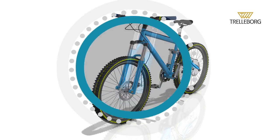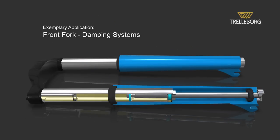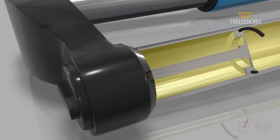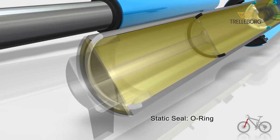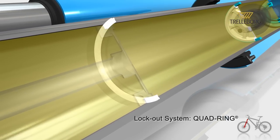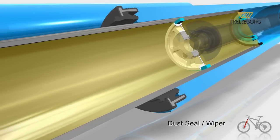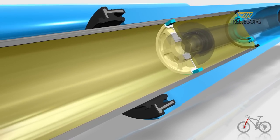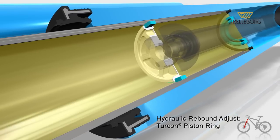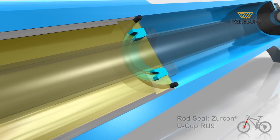The front fork on the bike damps impact and keeps the tires in contact with the ground. The complex damping system includes an O-ring as a static seal, a quad ring in the lockout system, a wiper to exclude external media, a Turcon piston ring on the rebound adjust, and on the rod a Zircon U-cup RU9.